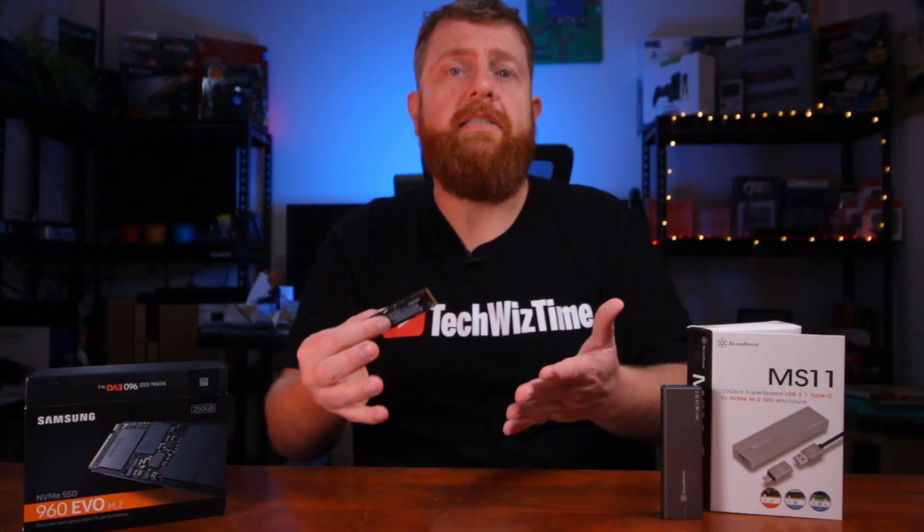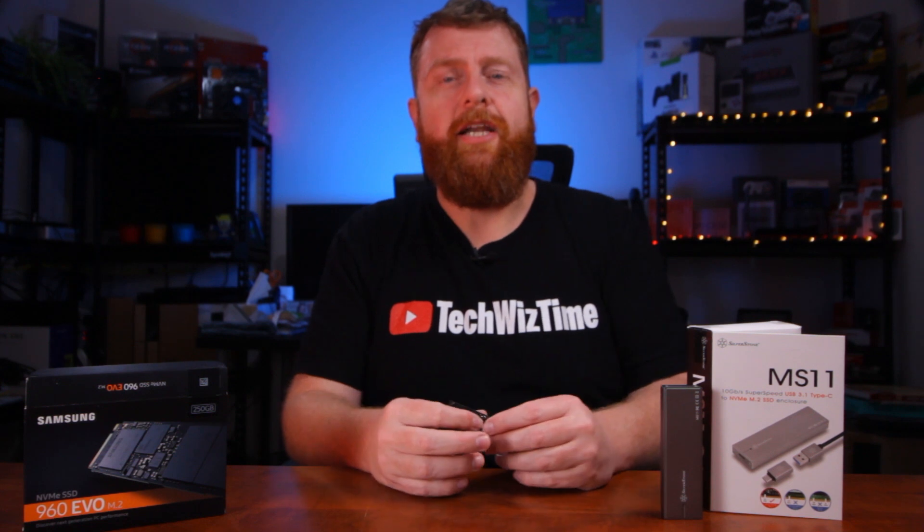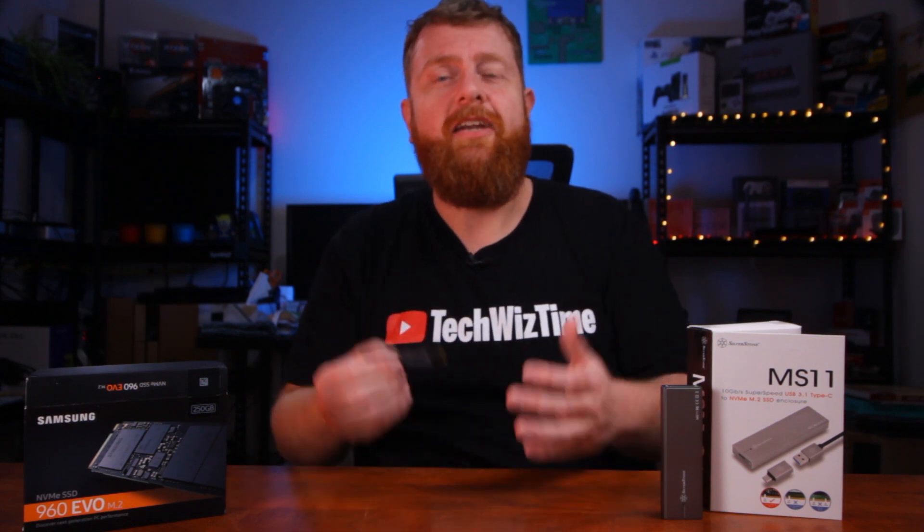I didn't want to just rely on the Crystal Disk Mark scores to say this is going to be faster. So instead I did a real-world test — installing Windows from a USB 2 drive versus an NVMe external enclosure to see how fast each actually installs Windows 10 on a new PC. The NVMe drive installed on the motherboard of this computer is the same model, and it can write at up to 1500 megabytes per second, so there's no bottleneck there. You can see that the NVMe enclosure is definitely the winner when it comes to installing Windows 10 on a new PC.